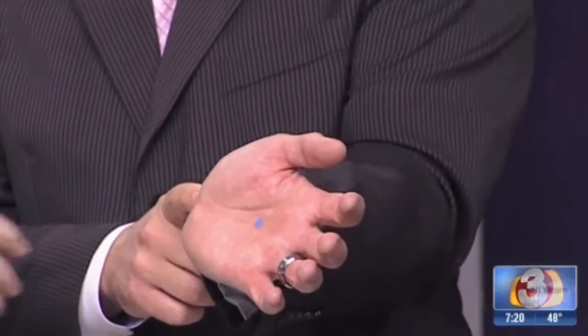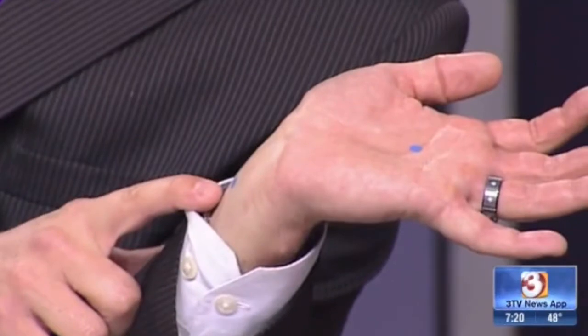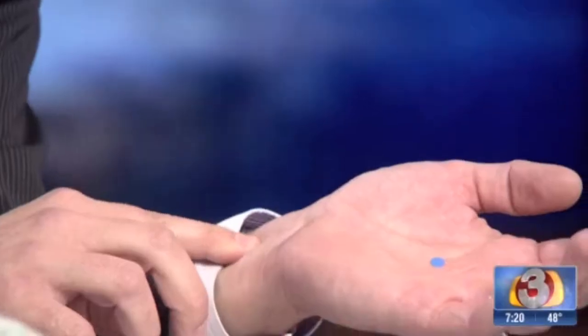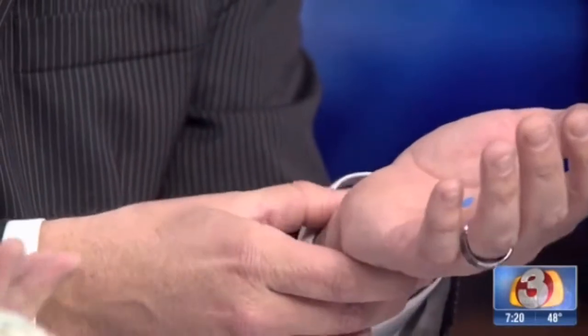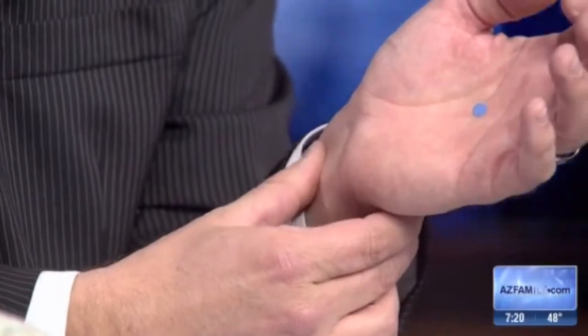The next point is on the forearm, on the inner forearm, right between these two tendons right there. The measurement is about two and a half fingers off of the wrist crease, so as long as you're between the two tendons, that'll work. This is also a great point for indigestion, for nausea — it's your seasickness point as well. Rubbing this point will also slow down your breathing, calm down your nervous system, and help with sleep.